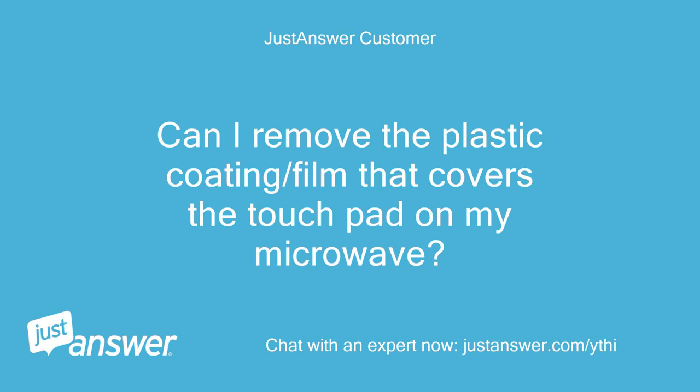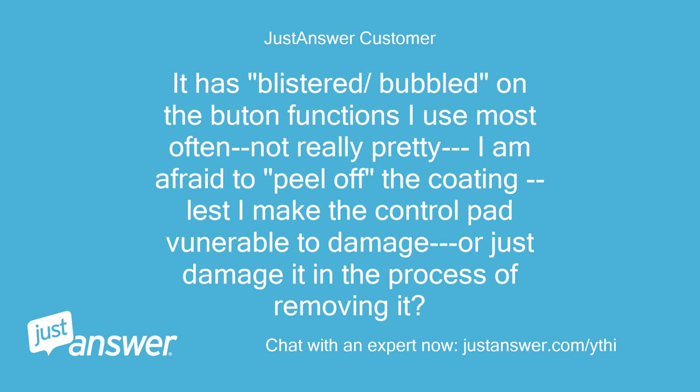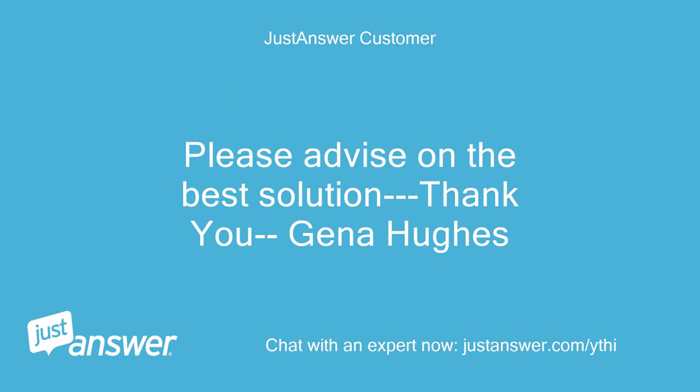Can I remove the plastic coating or film that covers the touch pad on my microwave? It has blistered and bubbled on the button functions I use most often — not really pretty. I am afraid to peel off the coating lest I make the control pad vulnerable to damage, or just damage it in the process of removing it. Please advise on the best solution.